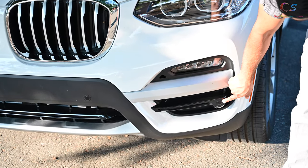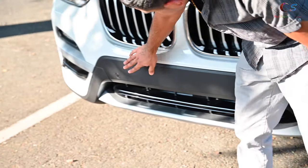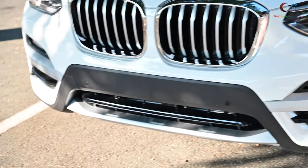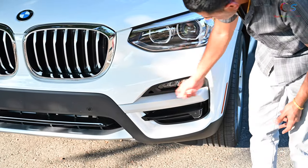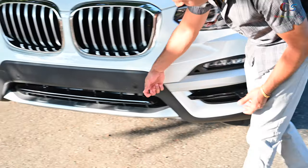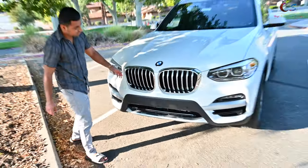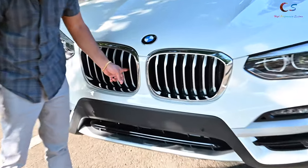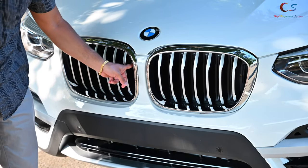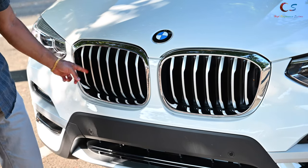There are sensors here, and more over here, going along from the car. The front of the car has a lot of plastic — this is plastic, this is all plastic, basically the whole front is plastic. And if you look at the grille, these are actually closed, so the engine is not getting any ventilation through the grille — it's all closed, which is very interesting.